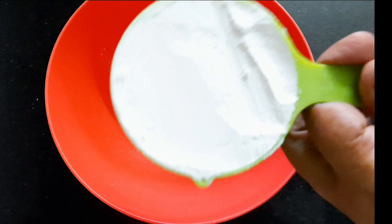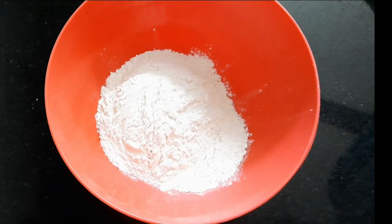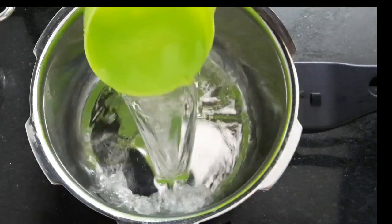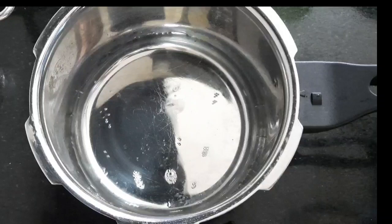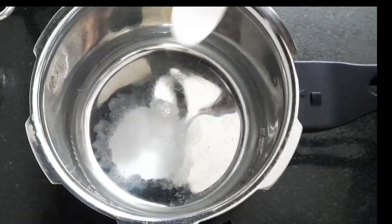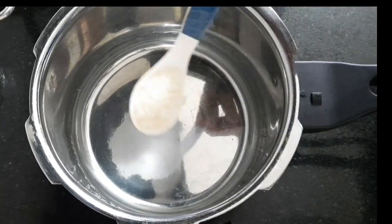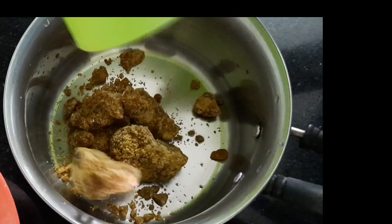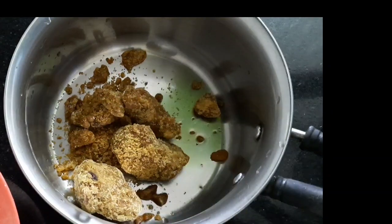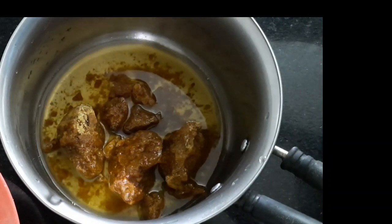I am here with a measuring machine. I am using a glass cup. We are using it as a plate. We will take a cup, add a little bit, and I have two cups of glass.